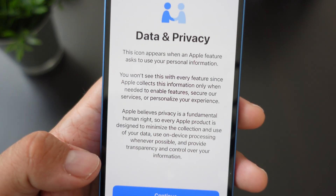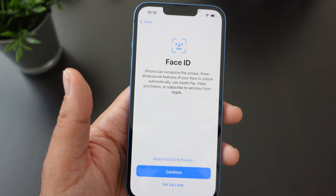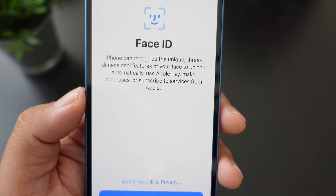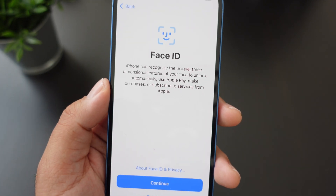On the Data and Privacy screen, you can learn more or just hit Continue. This is where you set up Face ID. iPhone can recognize the unique three-dimensional features of your face to unlock automatically and use Apple Pay to make purchases. I really love Face ID.